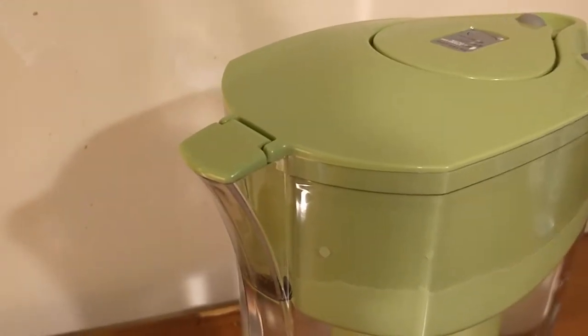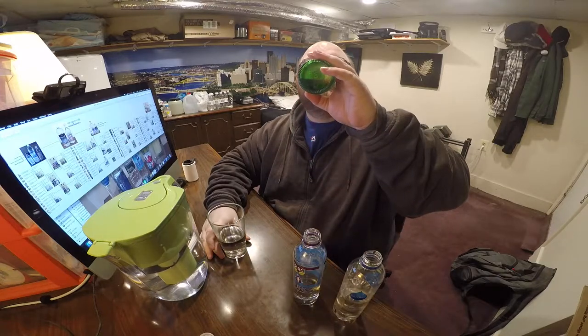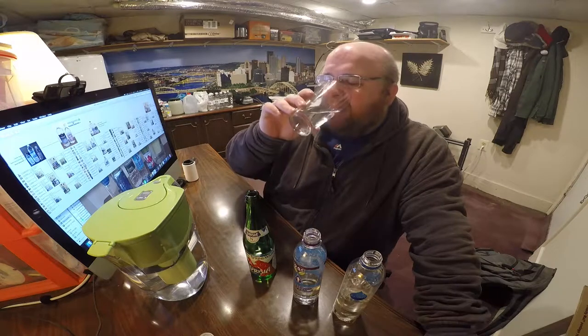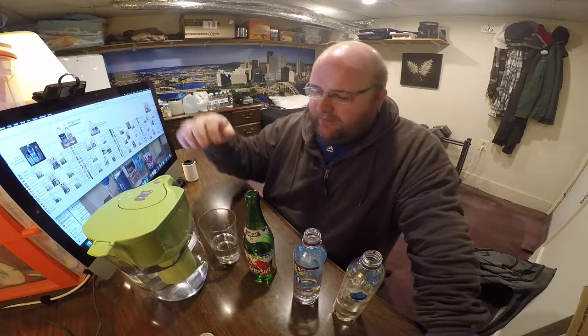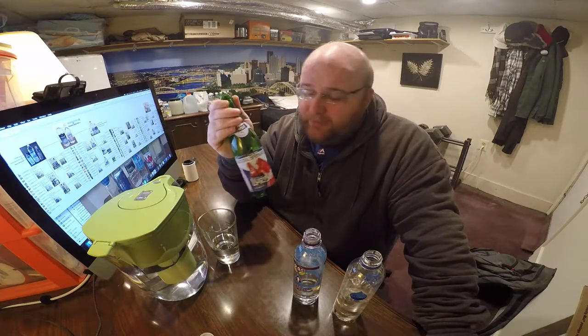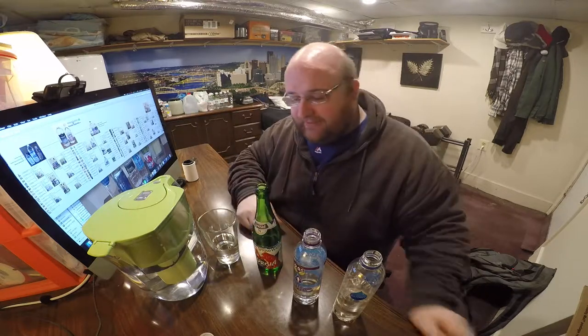Isn't that kind of weird? The Brita does not have that glass taste to it, even though I'm also drinking it out of a glass cup. I'm going to say the winner is actually the Brita out of these two. This other water is perfectly fine — if you see it at a store, try it out. It's perfectly good with no bad aftertaste or anything, just a slight taste of glass.